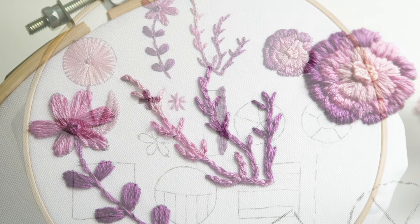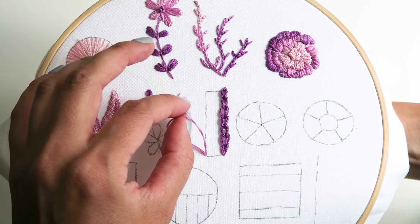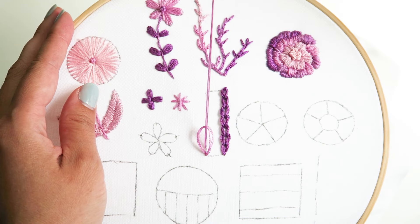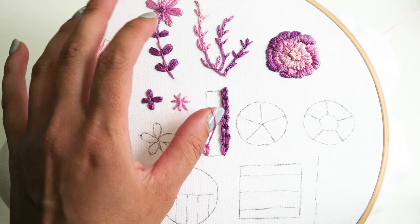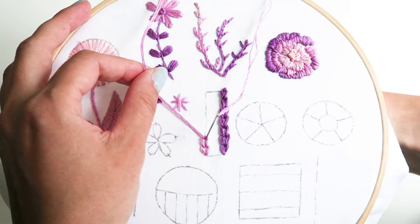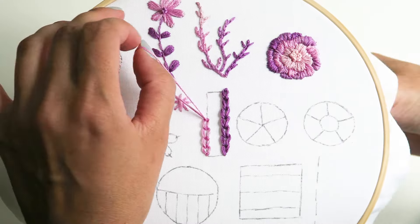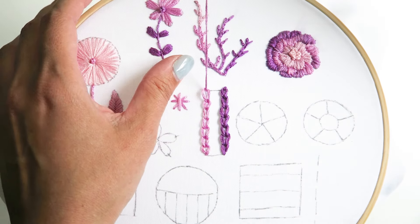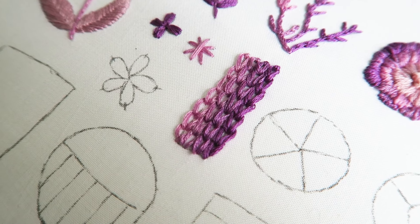The next stitch we're going to learn is the chain stitch. Bring your needle from the back of the hoop to the front, then direct the needle back to the hole you just made, forming a small loop. At the top of that loop, bring your needle from the back to the front again, pull to tighten slightly, and repeat forming loops all the way down the outline. When done, do a simple stitch at the top to secure the chain. I'm demonstrating with three strands, four, five, and six strands to show the different thickness of the chain stitch.